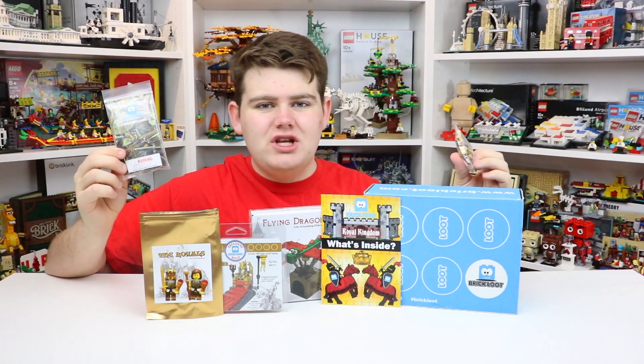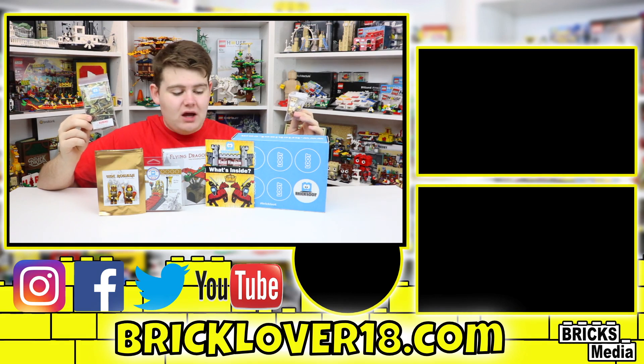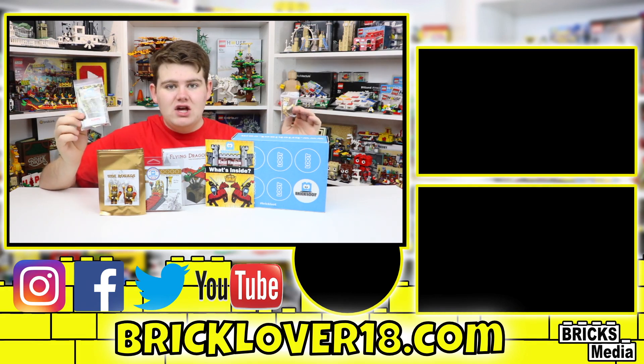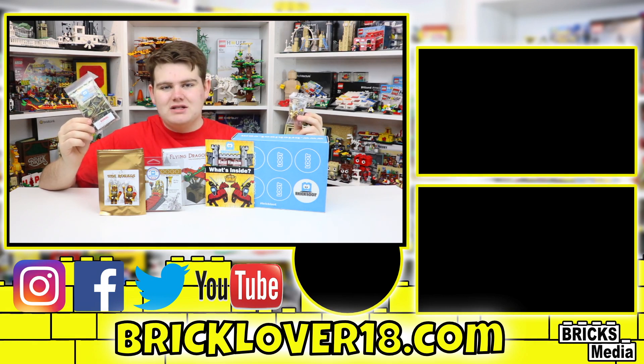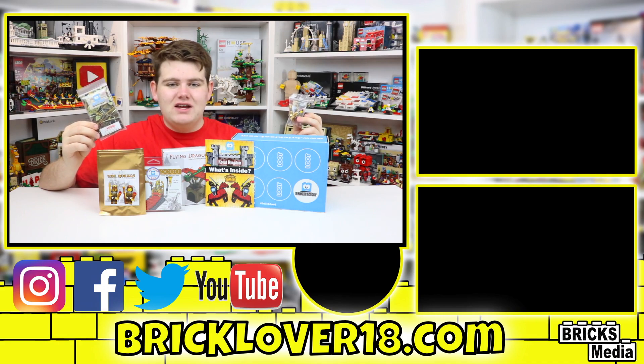Alright, so thanks everybody so much for watching this BrickLoot unboxing. As you can see, we got lots of really cool items inside this month's box and I'm really excited to check them out. If you enjoyed and want to sign up for BrickLoot, please check out the BrickLoot website down in the description below. Stay tuned for next month's unboxing, don't forget to leave a like, comment, and subscribe — we'll see you in the next video.